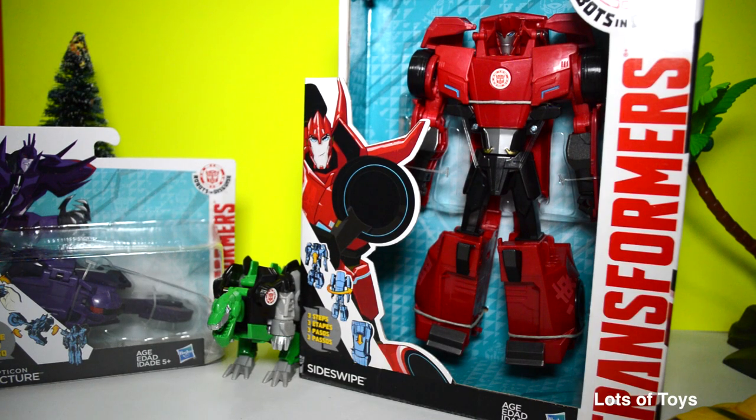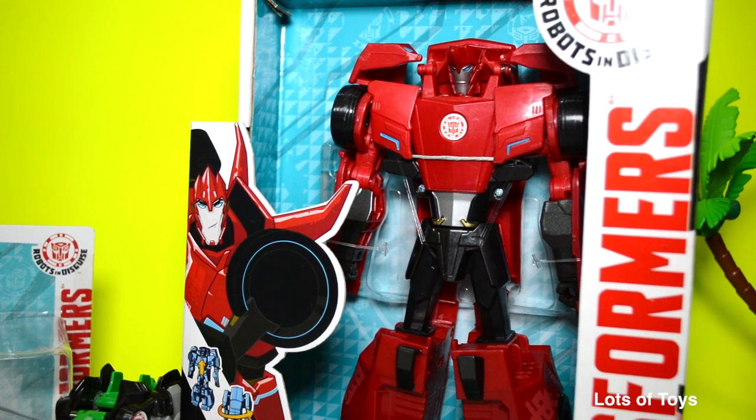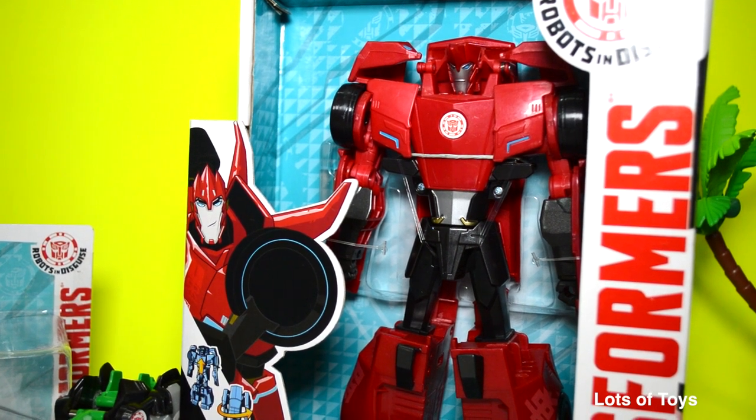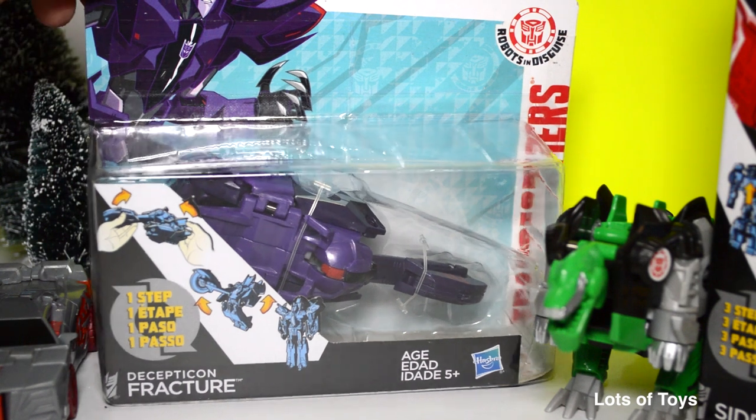Check out this fun new Transformers we're going to be opening. It's Robots in Disguise. The first one is Sideswipe — he changes into a three-step process from robot to vehicle. And then we're also going to open a Decepticon. It's Fracture, he's also part of Robots in Disguise, and he's a one-step changer.